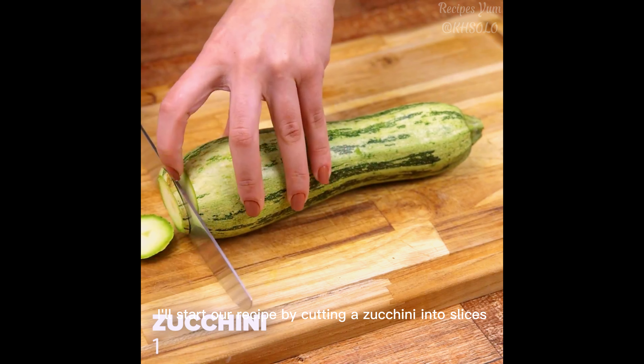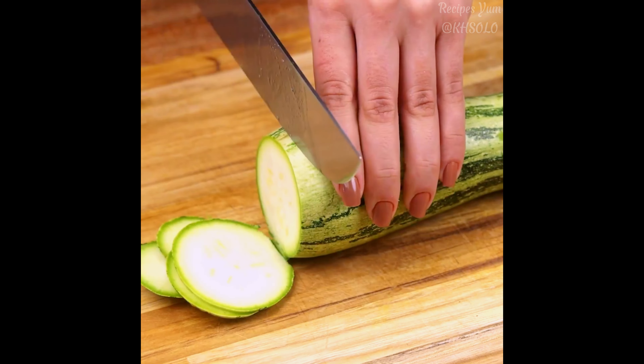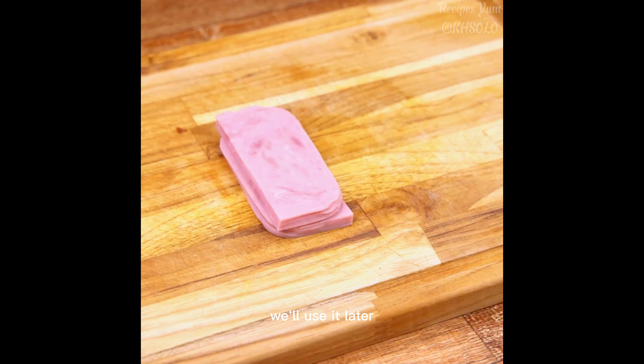Zucchini Omelette, a classic recipe served in an original way. I'll start our recipe by cutting a zucchini into slices, this way I'm doing it. Tell me how you like to use zucchini in your recipes, I'd love to know.